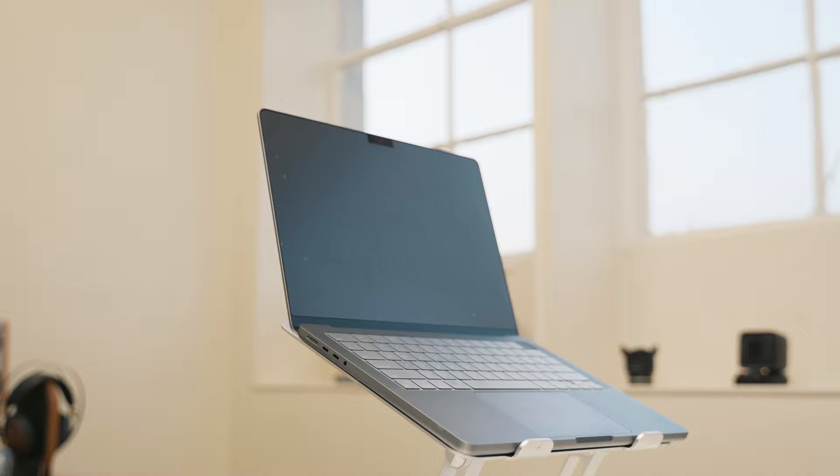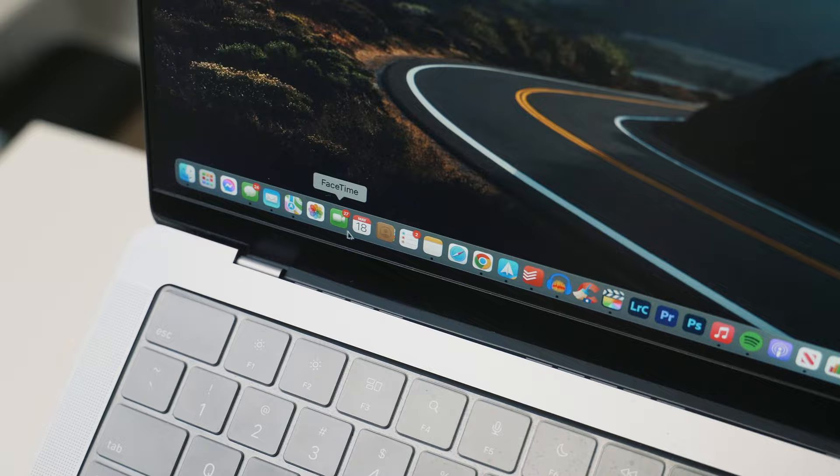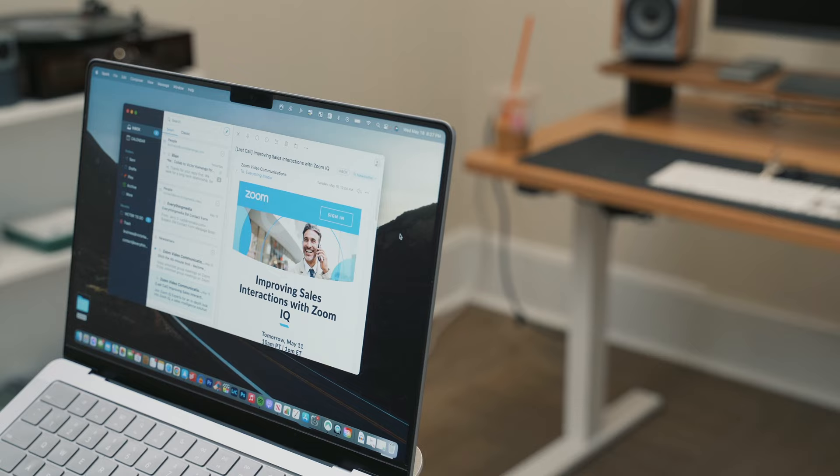I'll have everything I just mentioned linked down in the description in case you want to pick it up for your MacBook Pro 14 inch. As I mentioned, this is the base model and I use it for mostly creative work — it's once again the best decision I've literally ever made. Now let's go ahead and start off with the dock. This is where I keep all the stock apps that come with Apple devices as well as some of my favorite applications that I use pretty consistently on this machine. The first one is Spark Mail.